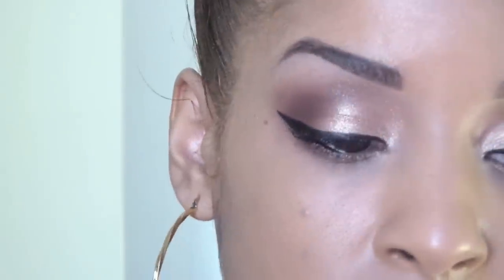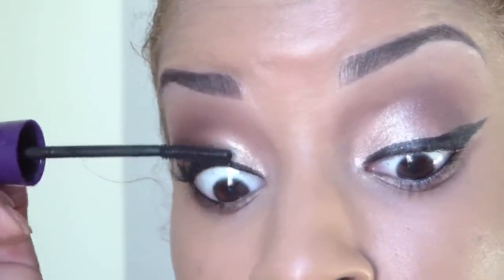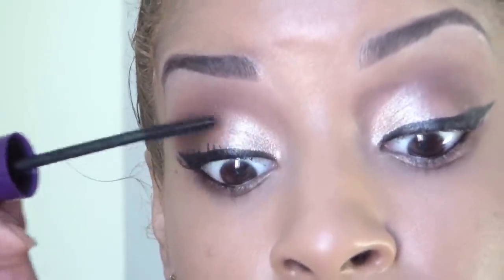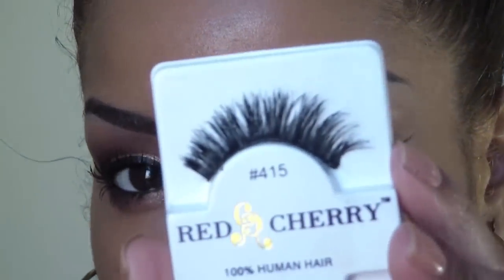Now you want to line your waterline, and I'm using Milani's eye pencil in true black. This is INV by KISS. This is what your eyes look like once they're done — I will be adding lashes, so I'm going to apply these and I'll be right back. Here are your completed eyes.